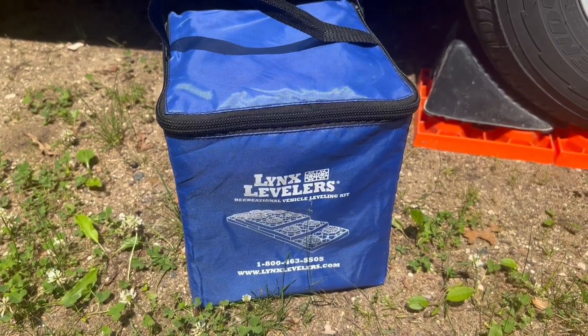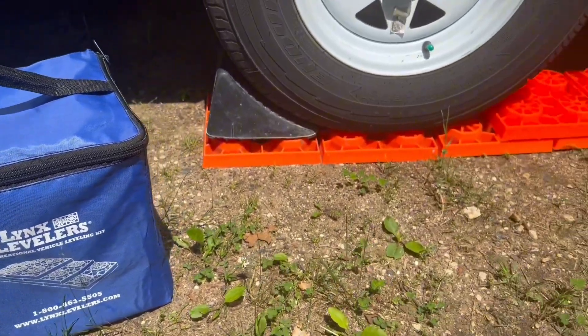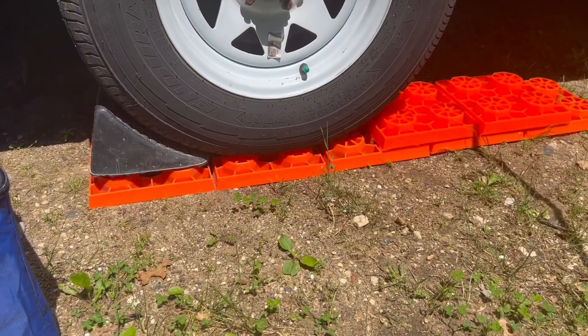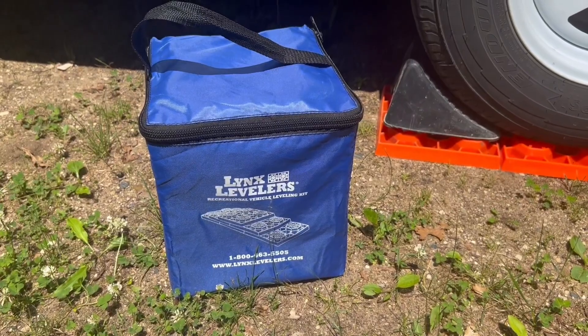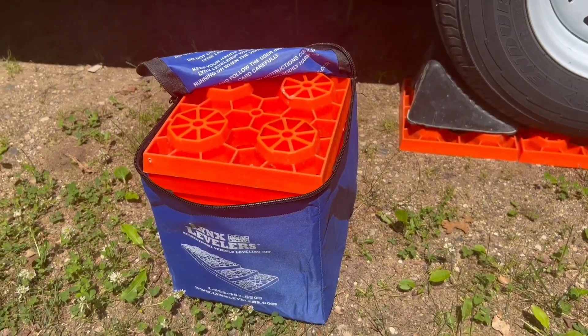What's going on everybody? Chad here and today we are doing the three-year review on these Lynx levelers. As you can see, we already have them under our travel trailer at a campground here in Illinois, and gotta say after three years I have not found a better product.